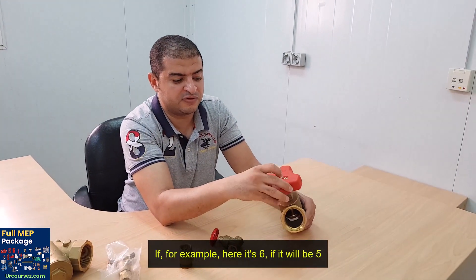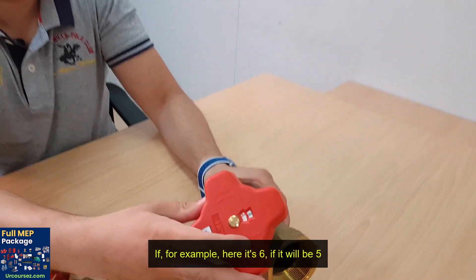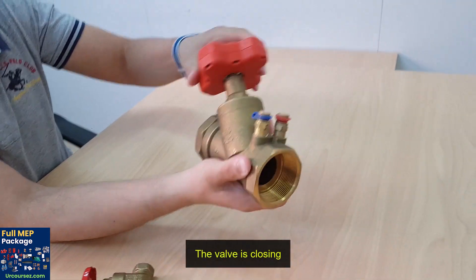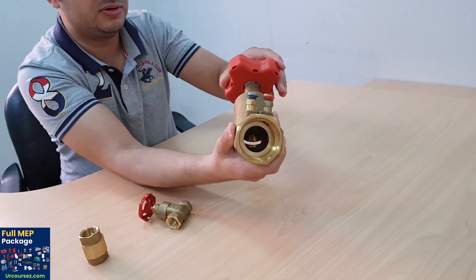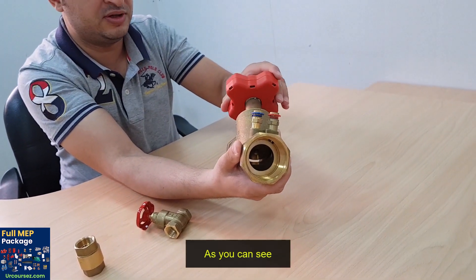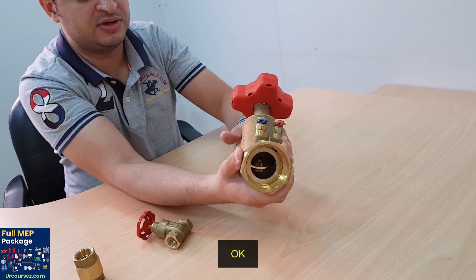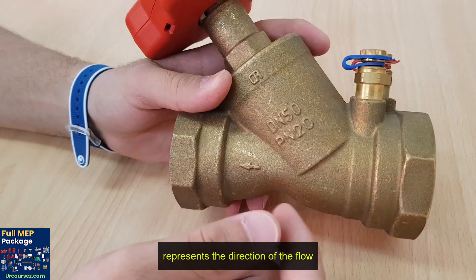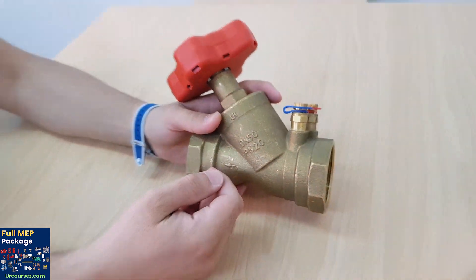If the number decreases — for example, if it goes from six down to five — we can find the valve is closing, as you can see. Also, this arrow represents the direction of the flow.